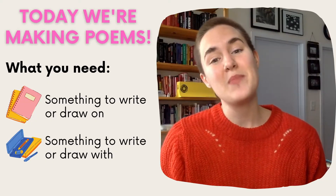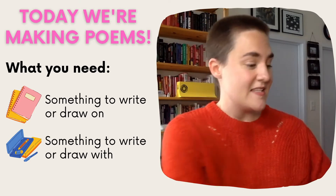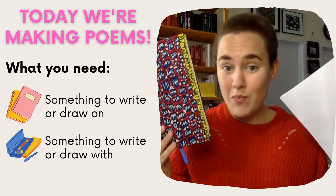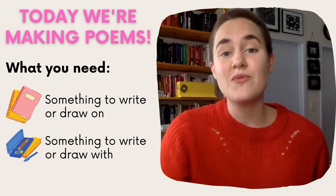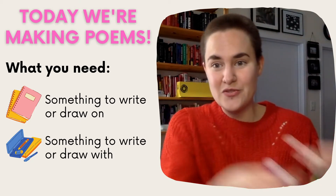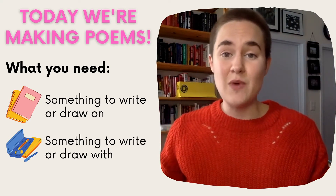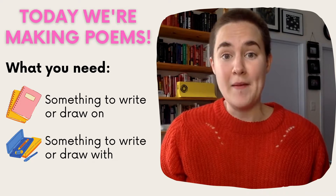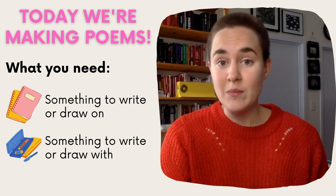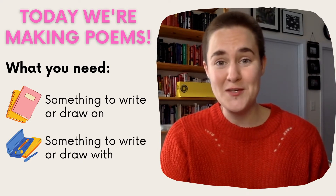Today we're going to write poems with words or pictures. You will need something to write or draw on, like paper or a notebook, and something to write or draw with, like pencils, markers, or pens — really anything you have at home that you like to use is fine. And if you use a device, a tablet, or eye gaze technology, it's all good — whatever works for you.